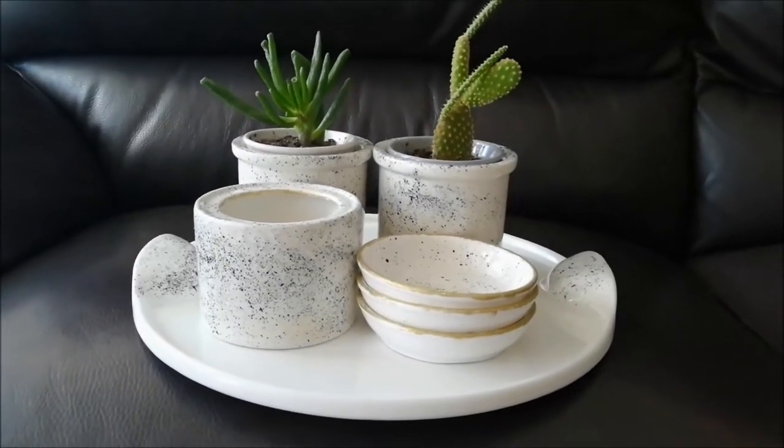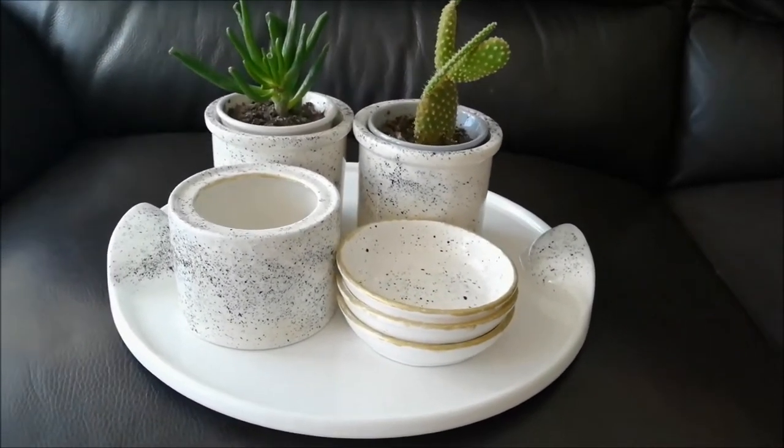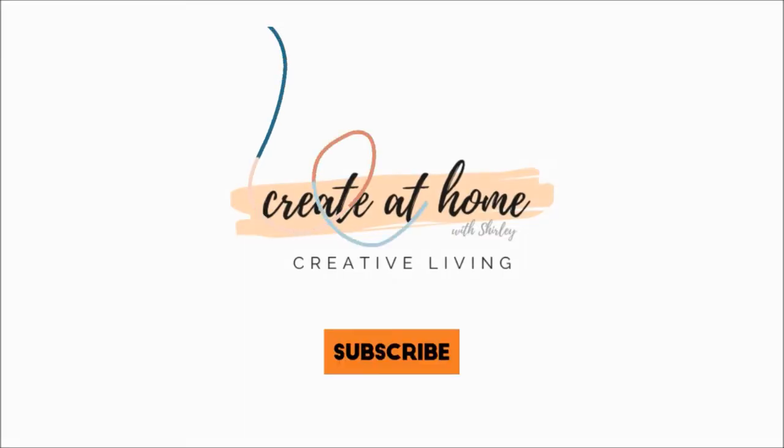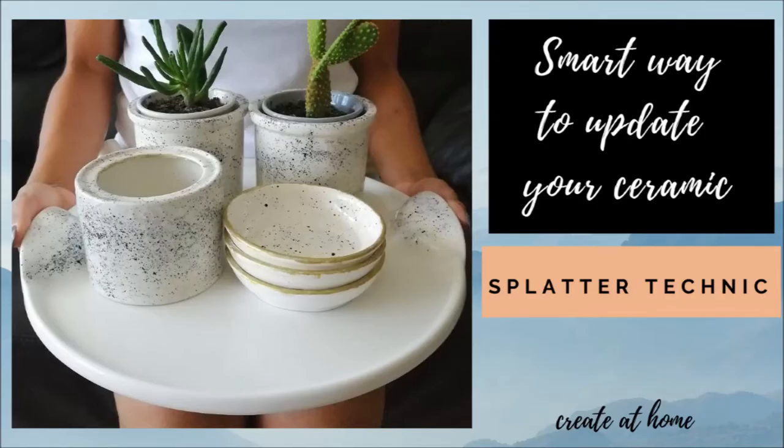Hello there guys! Thanks for coming to my channel. It's Shirley again from Create at Home. Today's project I am going to upgrade my old ceramics using the splatter painting technique. It's so easy and it saves my ceramic from the bin.